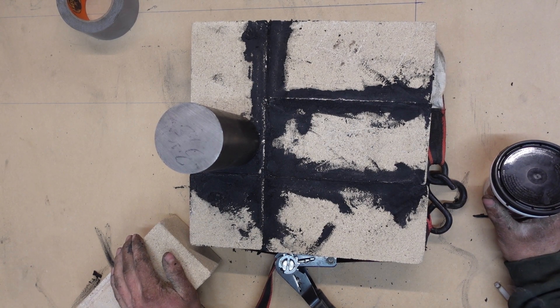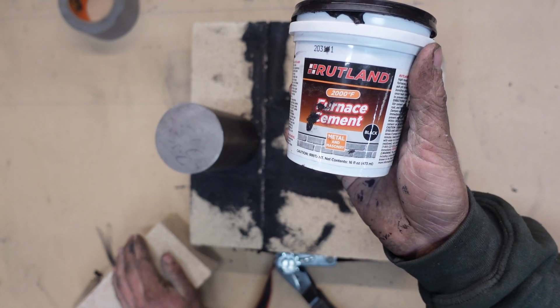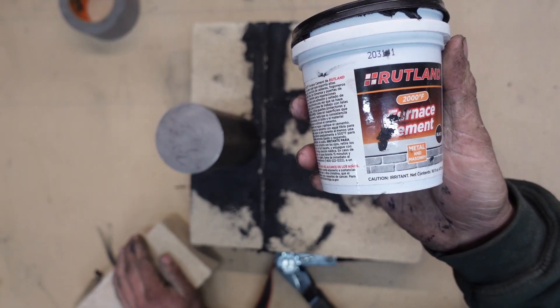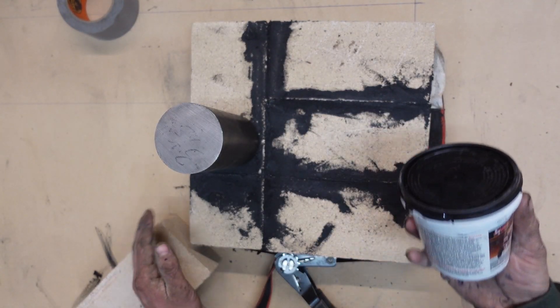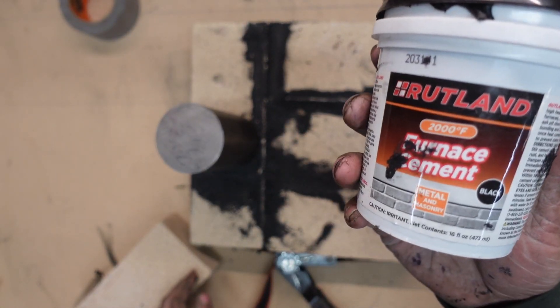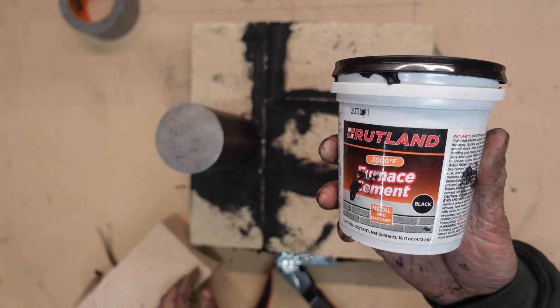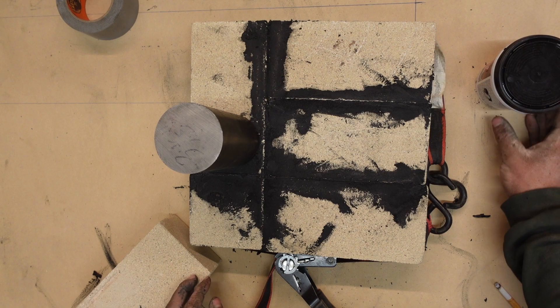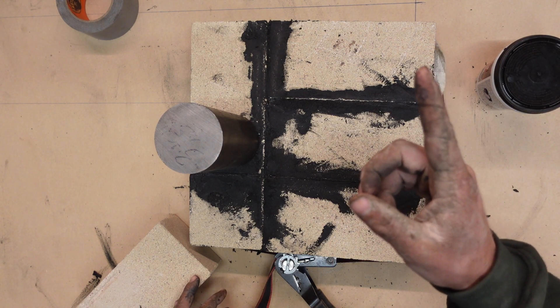I'm a real dummy. When I got this cement I thought it looked like the wrong stuff. I opened it — it's black, another red flag. Finally I put these together and I'm reading the instructions to see how long I need to wait for it to cure, and this is the wrong stuff man. I need refractory cement. Stupid. Well, see you in a week.